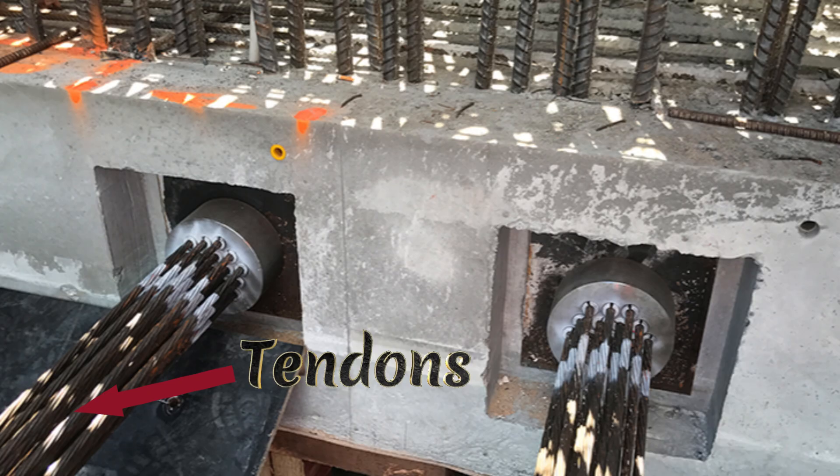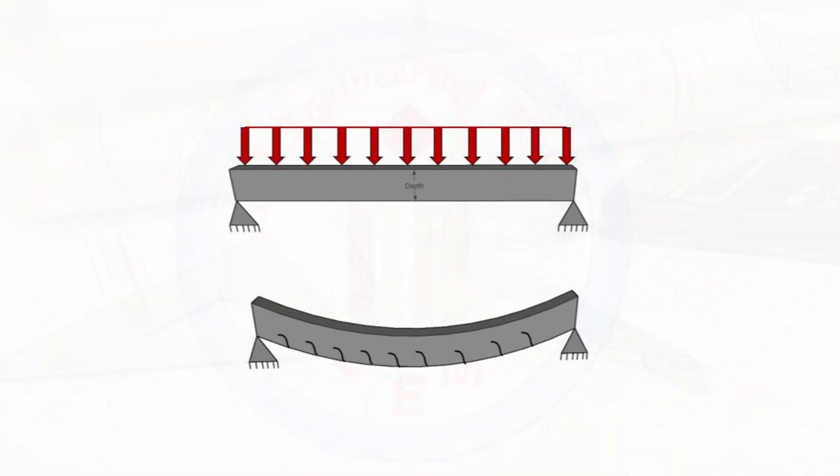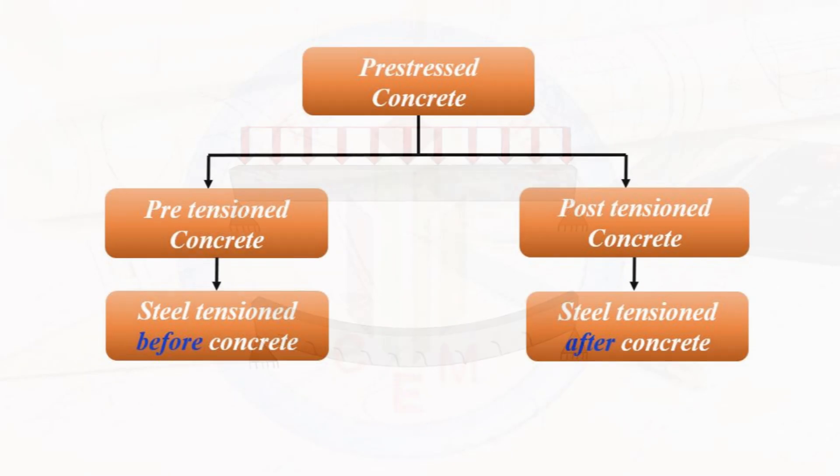It looks a little difficult to understand, so let's make the concept very simple. In the conventional method, concrete is strengthened by using steel bars which deform when load is applied to the structure. But the issue is reinforced concrete starts to crack as soon as the steel bar deforms under load. These concrete cracks can let water in and other damaging substances. To counteract these tension stresses created by the load, we have to go with the post-tensioning method in order to reduce the cracks.